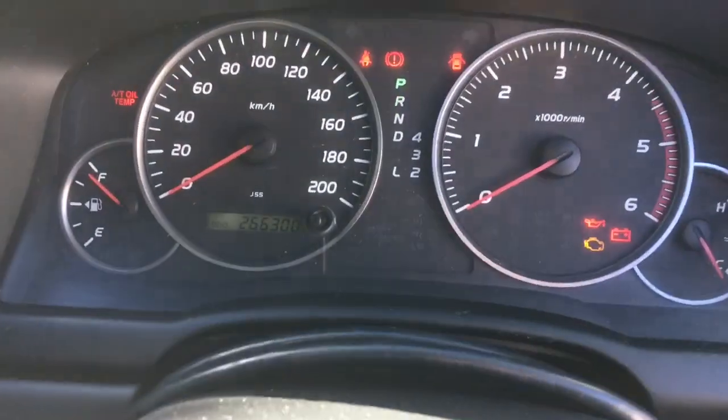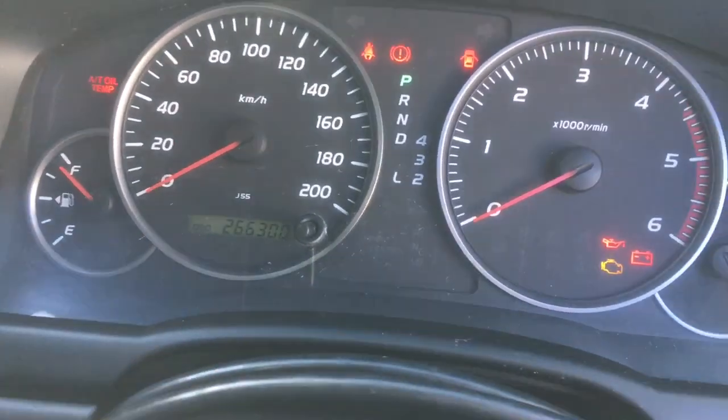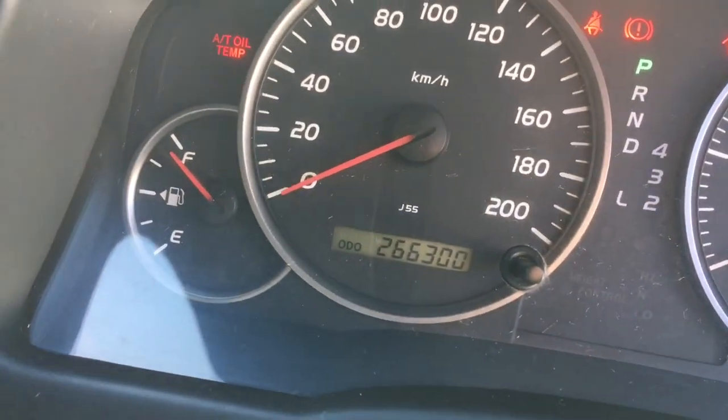Hey guys. I can't remember the history on this one, but it's a 120 Prado. It's got 266,300 km on the clock. It is stone cold.